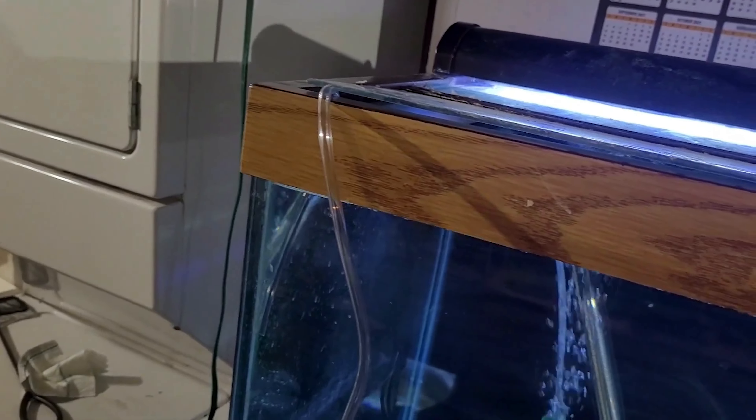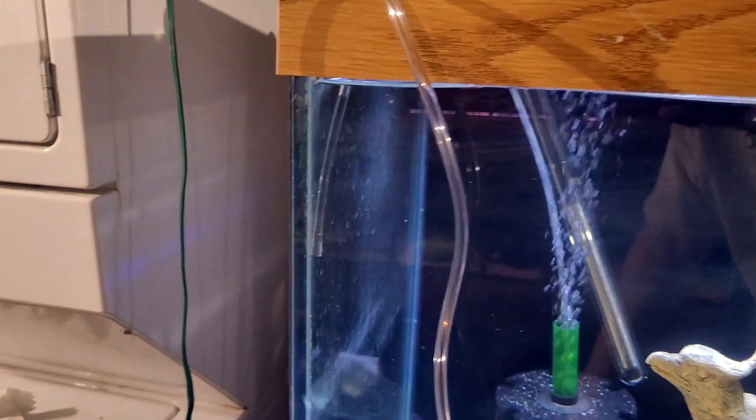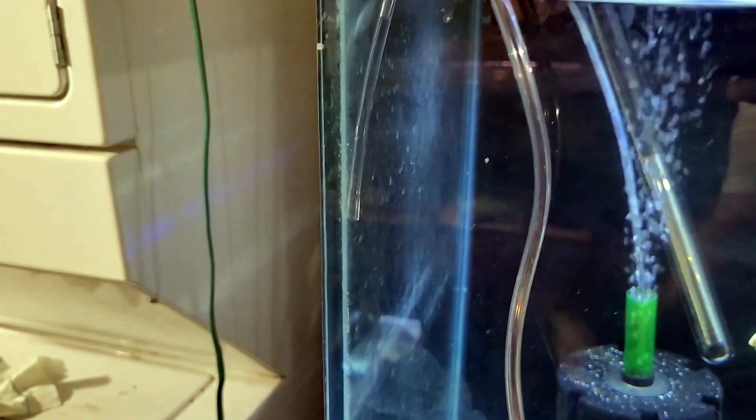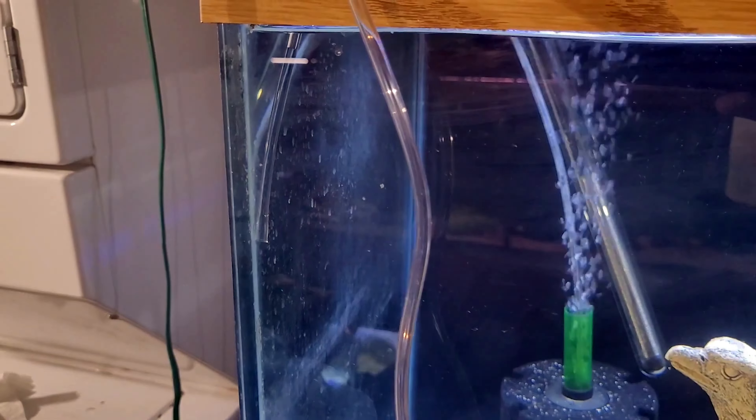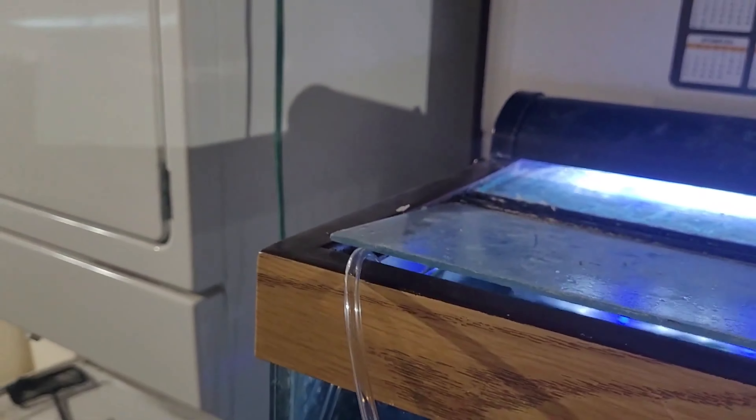Looking more in depth, we're going to talk about what's going to acclimate the puffers — this airline hose. You'll notice I have a little bit of it here in the water, about a fifth of the way down in the tank, or 20 percent. You can go a little lower if you want to be safe. The main thing to make sure this works is that the hose stays submerged underwater; otherwise the siphon is not going to work. I have the lid holding it in place.